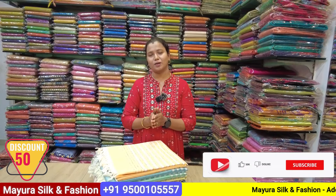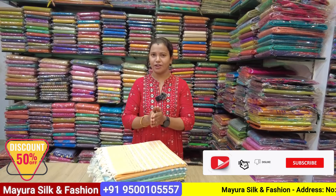I am talking about Myrosalcon Facial and my exclusive brand here. We have to go to the shop for a flat 50% sale.